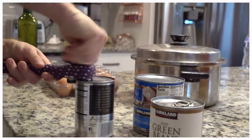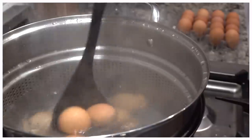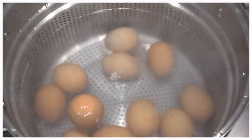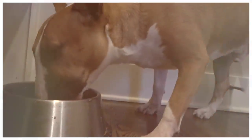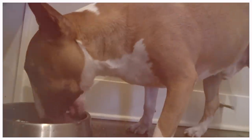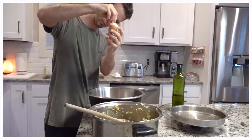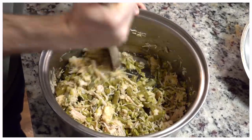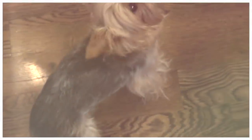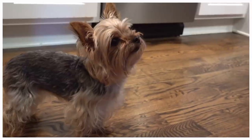Hi guys, welcome back to my channel and welcome back to How to Be Happy January! My dogs bring me so much joy — it's so cool to be able to turn around and return the favor to them. I basically stole this idea and recipe from my friend on YouTube, Lee, or Little House in the Mountain. When I saw her feeding her dogs this way, I had to jump on this bandwagon, and so many of you expressed your excitement to see this video.